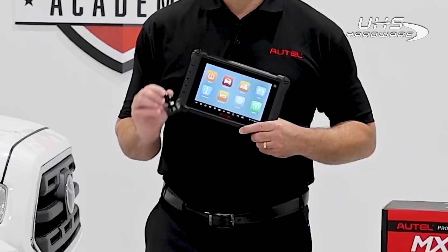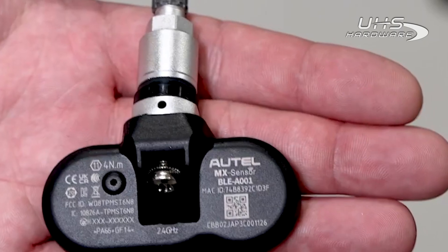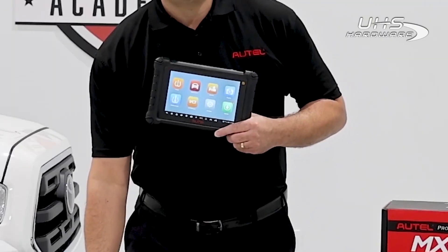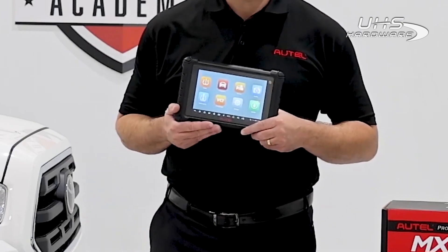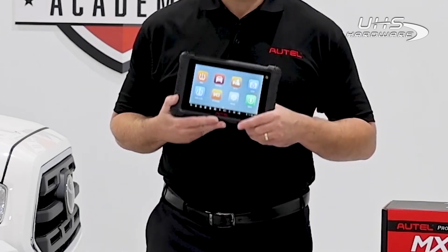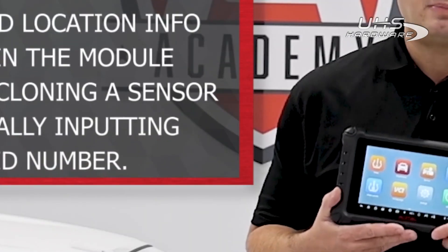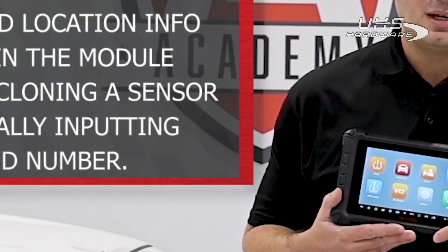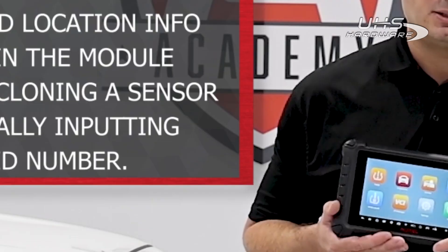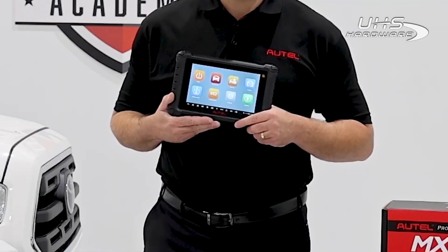It's also designed for use with Autel's new Bluetooth TPMS sensor, specifically designed for newer Tesla models. At Autel, we're always looking for ways to make the repair process simpler and more straightforward for technicians at all skill levels. One way that we've done this is by innovating our Copy by OBD sensor programming method. You should be utilizing this method every time you're servicing a vehicle — it reduces the margin for error and will give you great results every time.